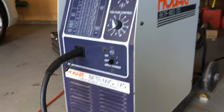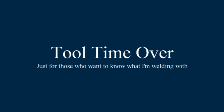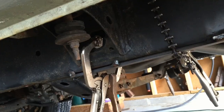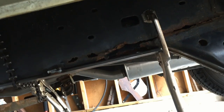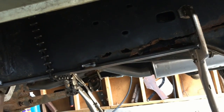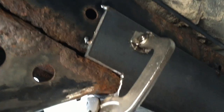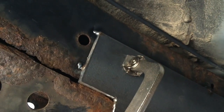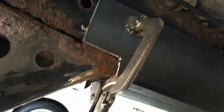A couple quick tacks holding this in from the outside edge. I'll flip underneath and take a look. I just did a couple quick tacks across the top and sides just to see what I have. I'm going to go ahead and start making sure this thing is sitting right where I want it to sit.